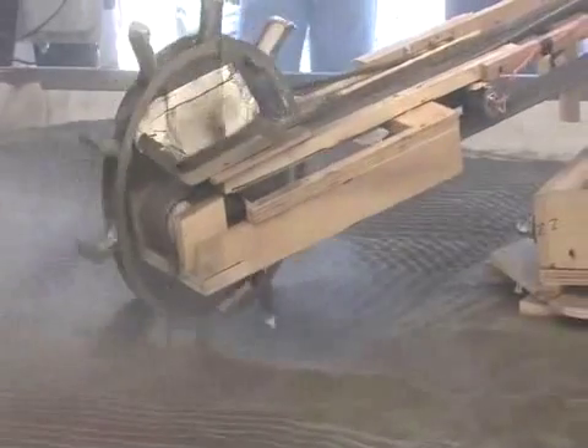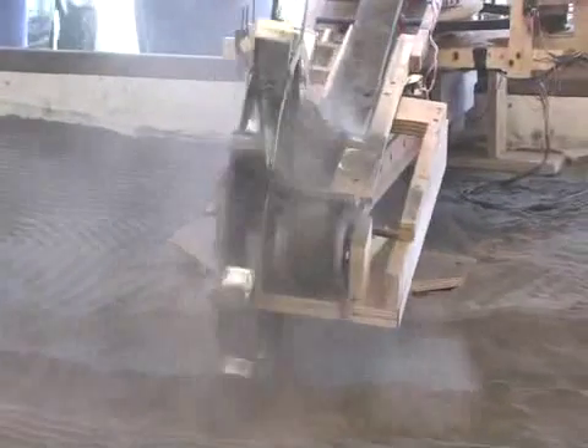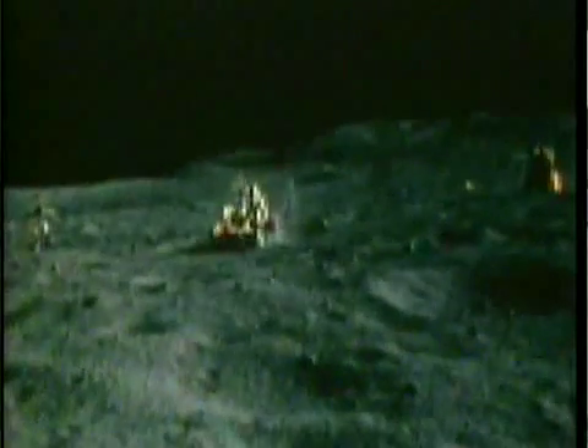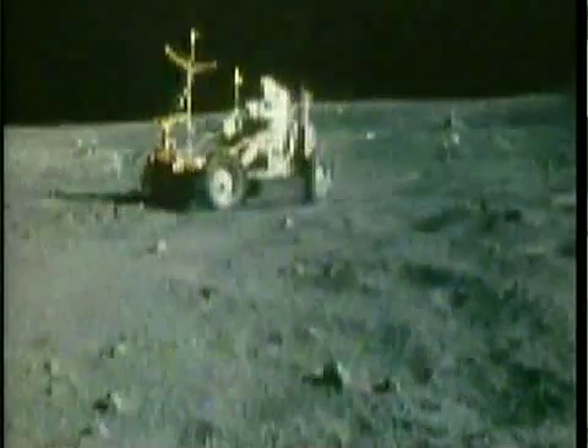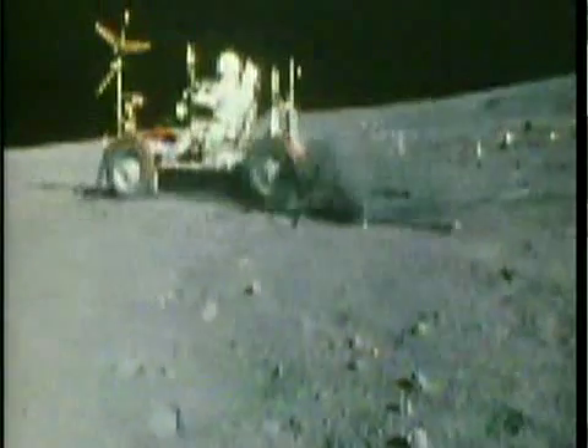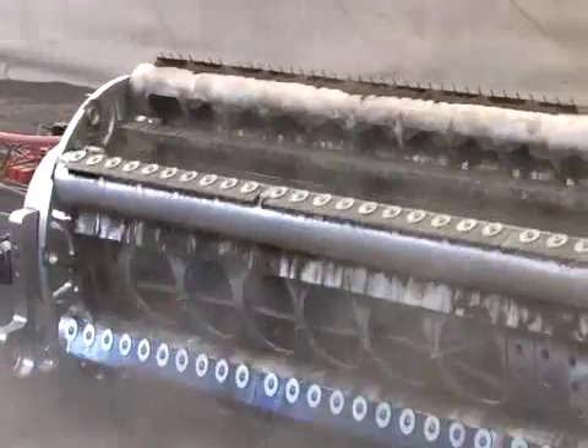One of the major challenges in operating on the Moon is the dust that's created. There's footage of the lunar rover driving around, and one of the fenders came off, so there was this giant rooster tail of dirt shooting up from behind the rear tire. And since there's no atmosphere on the Moon, it does stick to everything really easily — getting into mechanisms and gears. That's one of the things we're learning from these teams: the dust is getting inside their machines and keeping them from operating the way they might prefer.